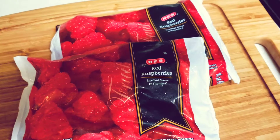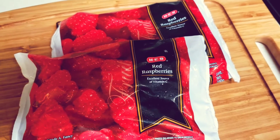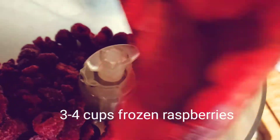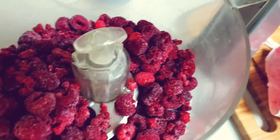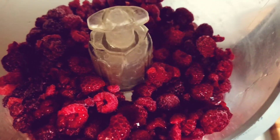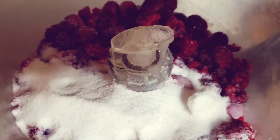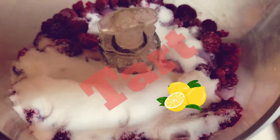Now you can do this a number of different ways. You can strain out the seeds and put it in an ice cream maker, but I don't have an ice cream maker so we're just going to do it this way. I need about three cups of raspberries — just going to put the bag in there, that's an estimated three cups and these are frozen. Add a half a cup of warm water, and about a cup of sugar because these are very tart. If you're using really sweet raspberries you don't need this much sugar.